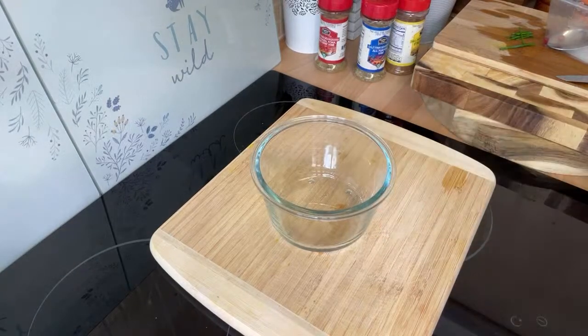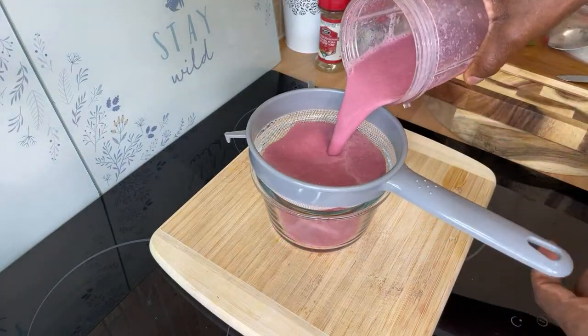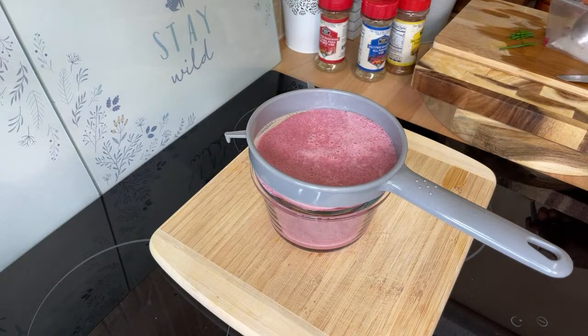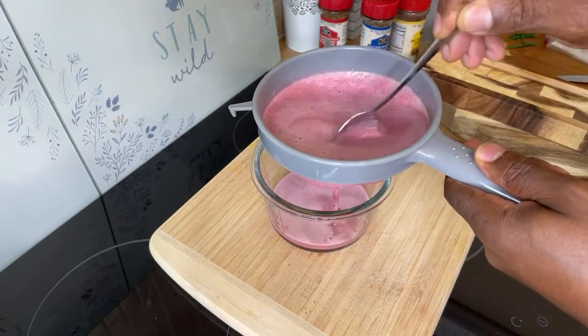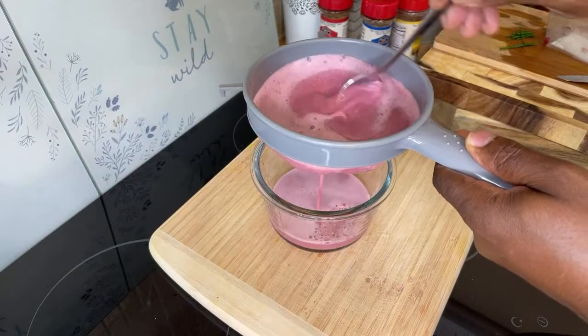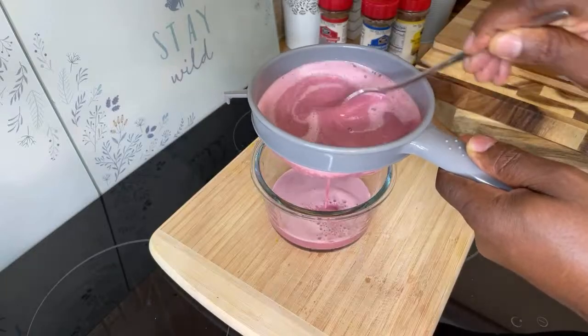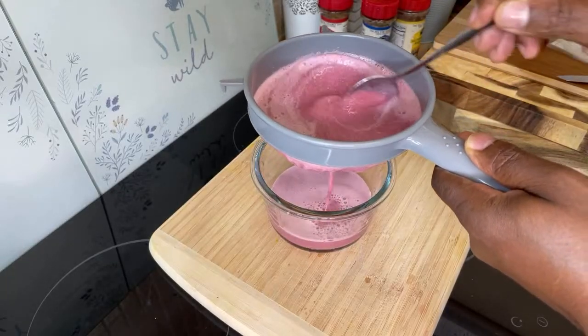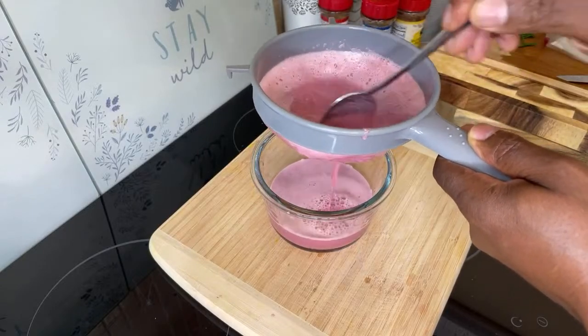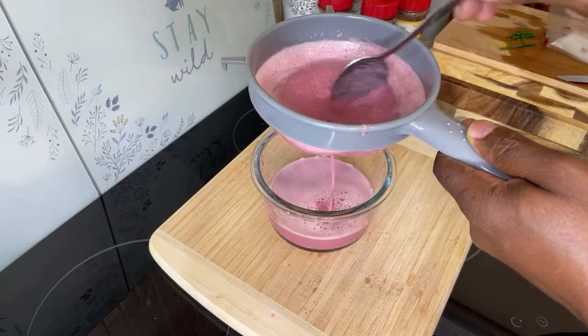Once you blend it, get yourself a glass and strain it through. Run it through your strainer like this. Drink this for six mornings and tell me on the seventh morning what happened to your body. This is a powerful drink. Pomegranate seed is powerful and I encourage every one of you to drink pomegranate seed — it has lots of benefits.